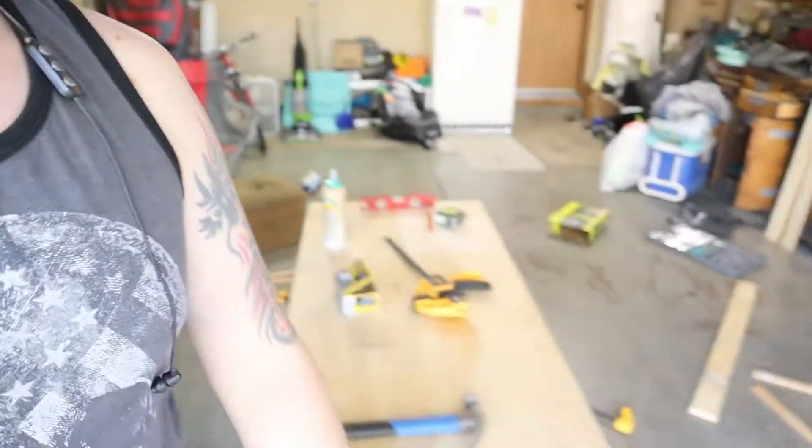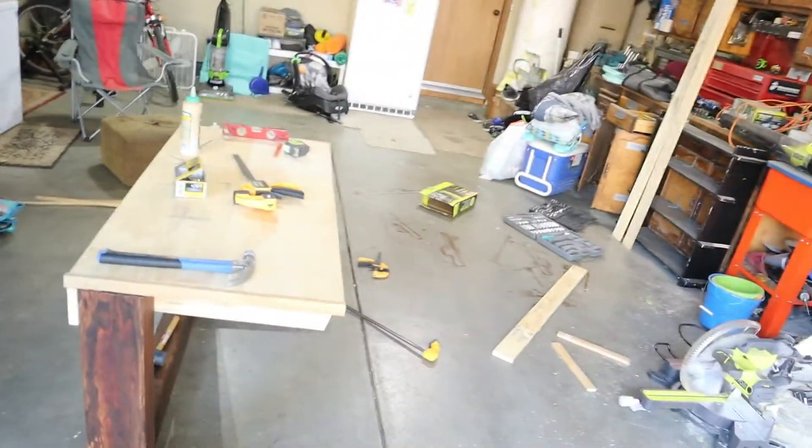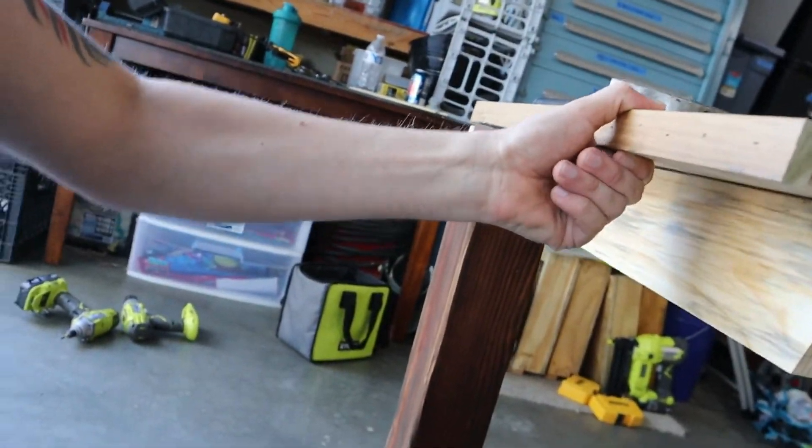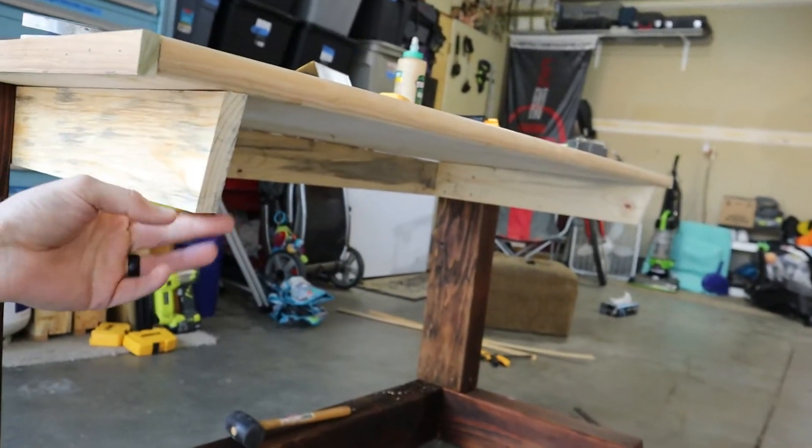Next morning. Ended up making a huge mess in the garage, but I got the top on. I still need to fasten it down though — making support braces across, just to brace the back.